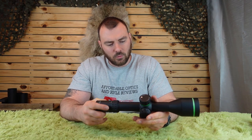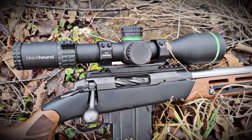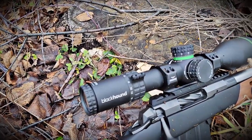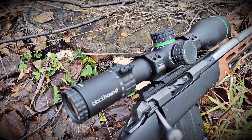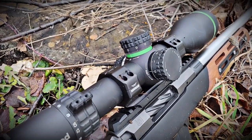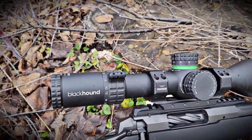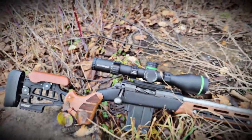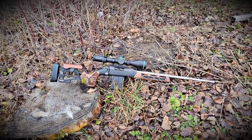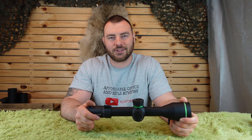In terms of warranty, they do have a lifetime warranty, as pretty much any scope company does in this day and age — any defects and they'll take care of you. So those are my thoughts on the Blackhound Emerge. If you're looking for a good quality optic, the Blackhound Emerge is excellent with great fit and finish. The only part I can find to really hold it back is probably its reticle design — I feel like they could have done a bit better there. Thanks for watching Affordable Optics and Rifle Reviews. I'll see you in the next review.